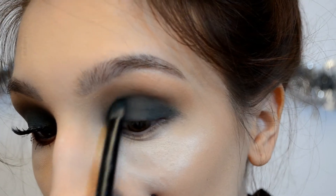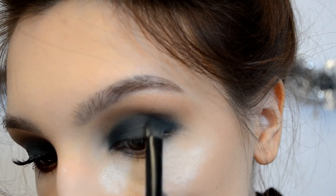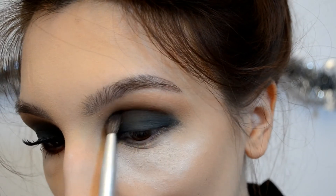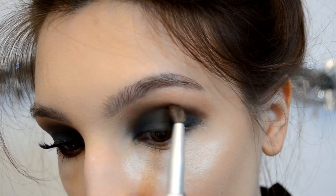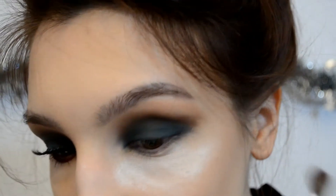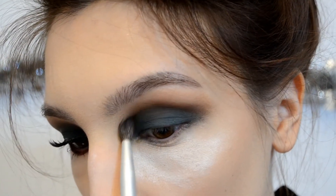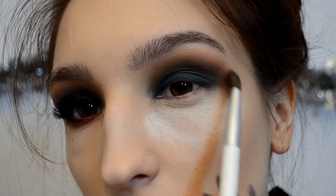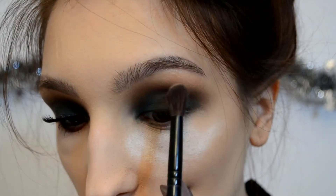I'm picking up Dominatrix and placing it on the edge of the blues and turquoise, defining and blending everything together — but I'm not blending it very high up, because then it will look messy. I'm going to take my time to blend. On a clean fluffy brush I'm going to pick up Safe Word again just to blend out the edges even more.